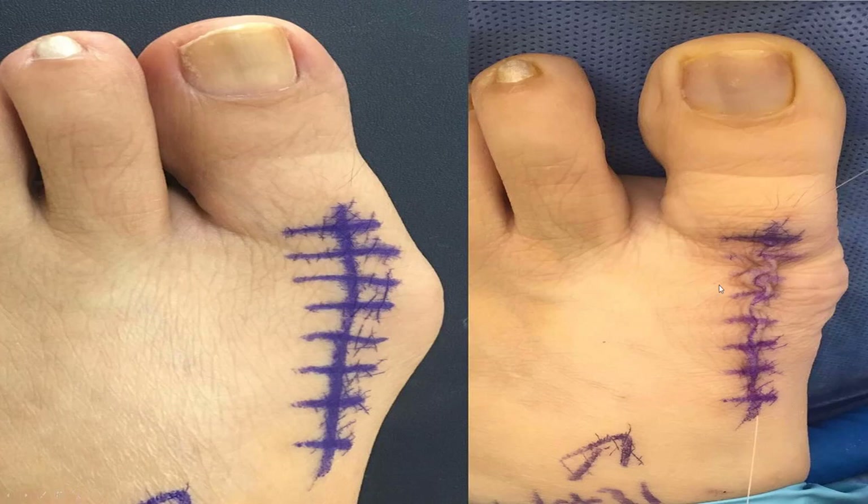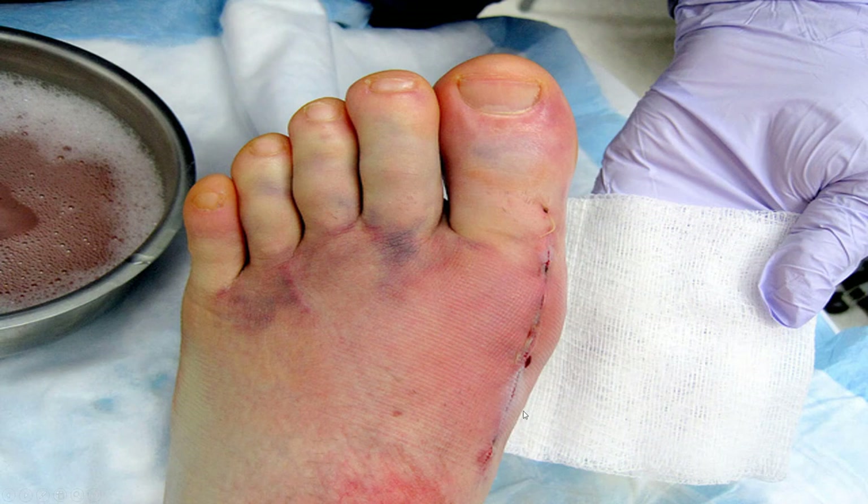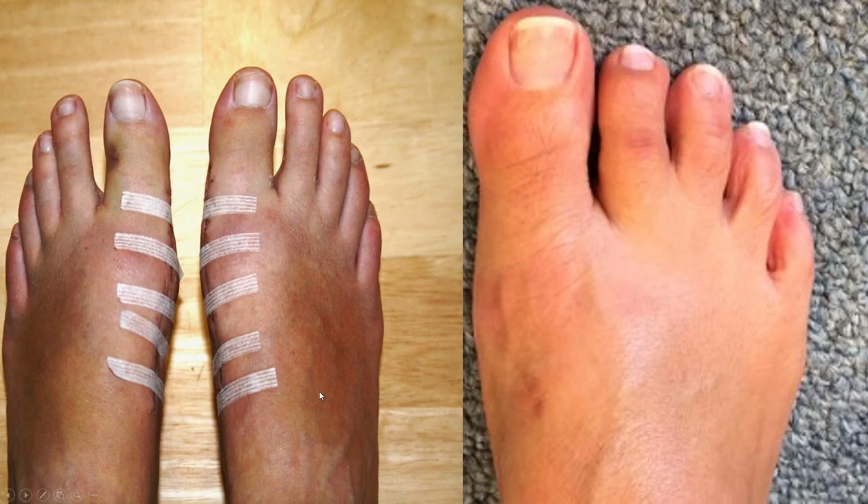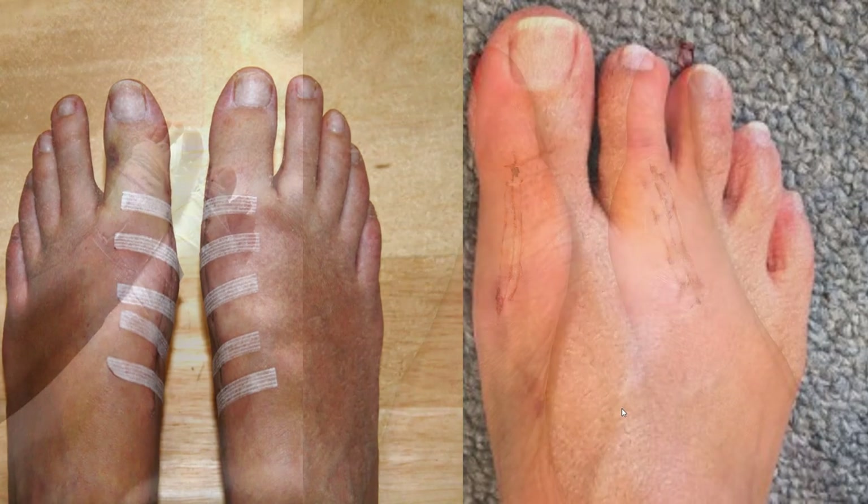Usually it can be a small incision and it doesn't have to be a huge recovery process. These do well — this is after one week, and after a few weeks to a few months, completely healed. This is what it looks like in the middle, and this is what it looks like in the final product. You can barely tell.